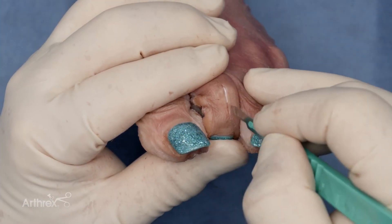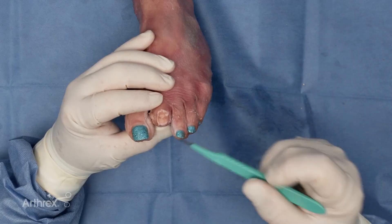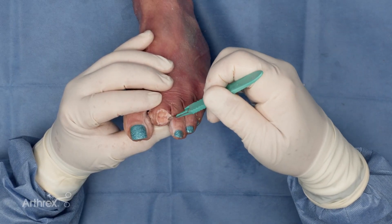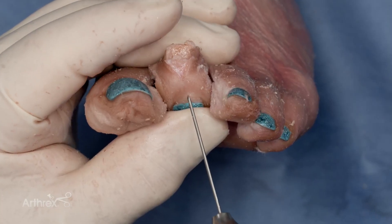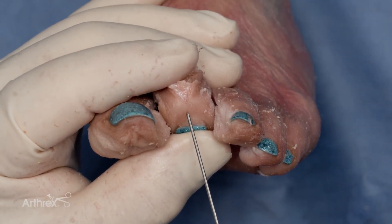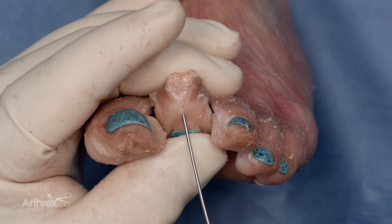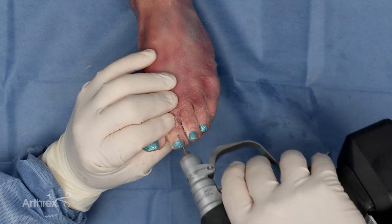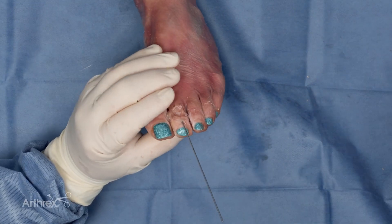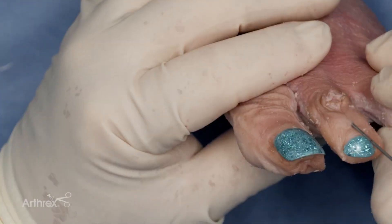A longitudinal incision exposes the proximal interphalangeal joint. A small oscillating saw is used to create appositional surfaces for the proposed arthrodesis. A K-wire is then inserted from the distal aspect of the middle phalanx into the proximal aspect of the middle phalanx. A slight bit of flexion of the toe at the level of the PIP is desirable.